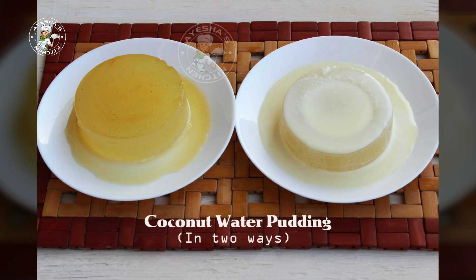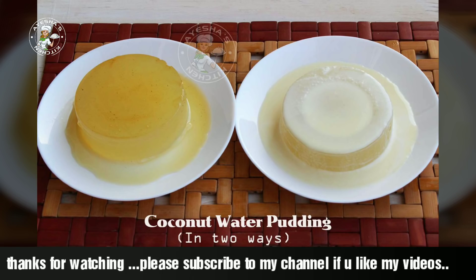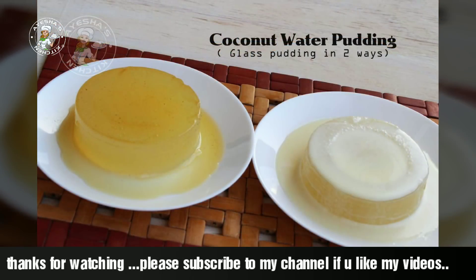If you like Asha's Kitchen videos, subscribe to this channel and share it with your friends and support everyone. Thank you!